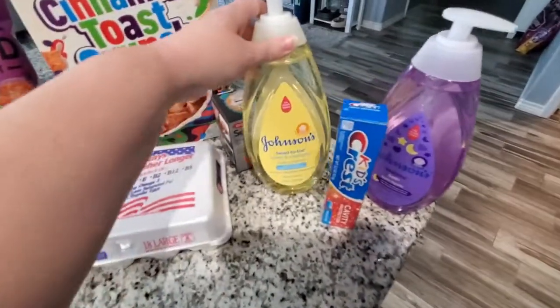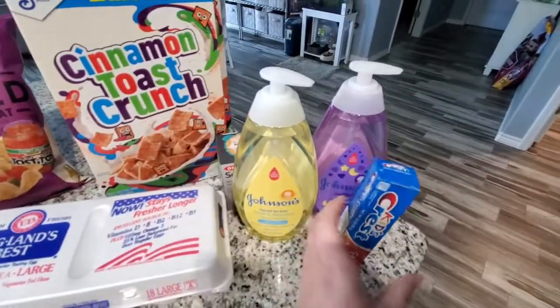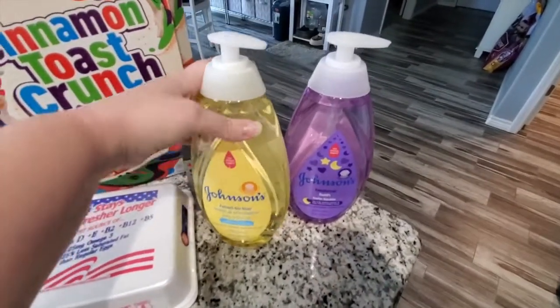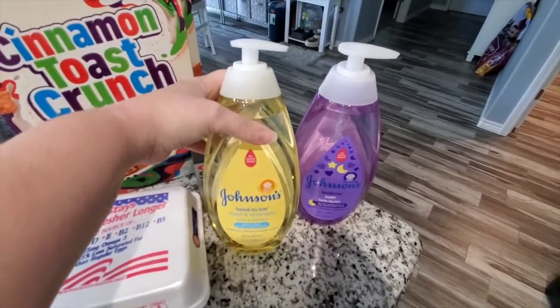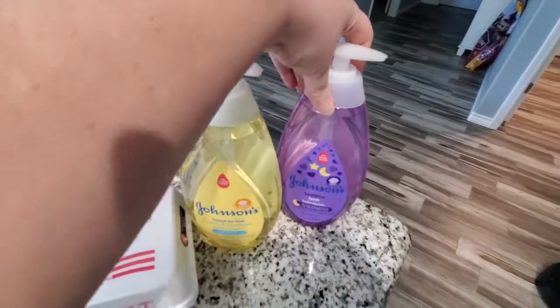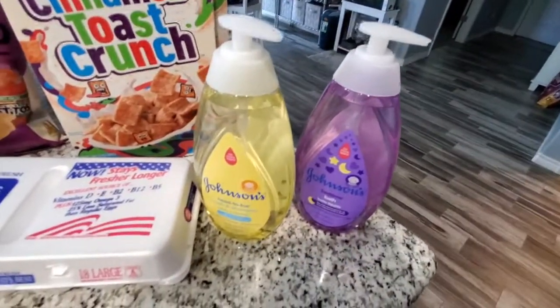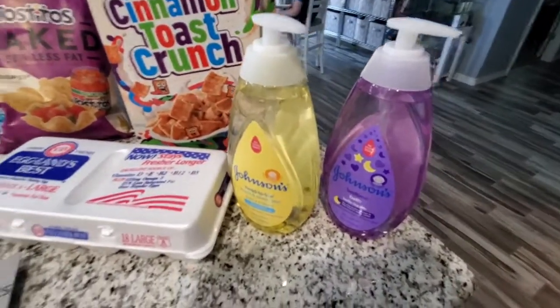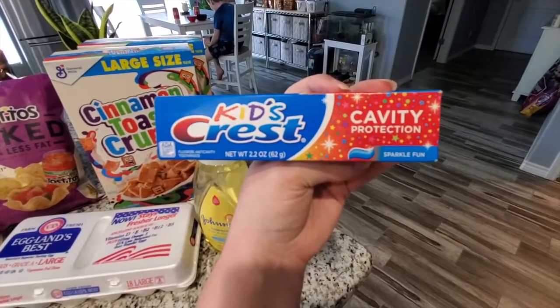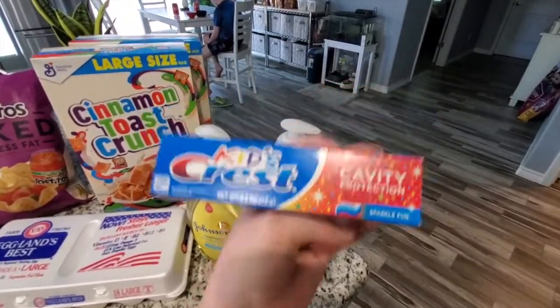Finally, I just restocked Sid with his little bath supplies. He still uses Johnson and Johnson — we tend to use one for bubble bath and then one to actually wash him with; that's just what he still likes. And then the toothpaste fell on the floor — he was almost out so we just restocked him on his kid's Crest toothpaste.